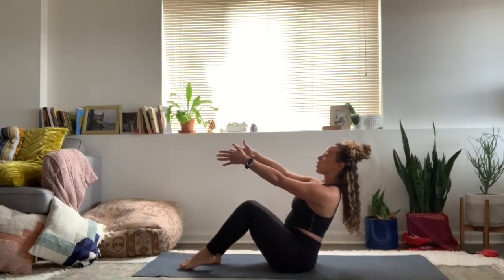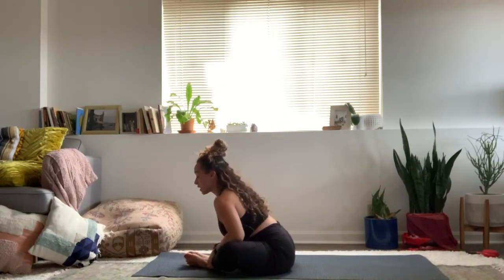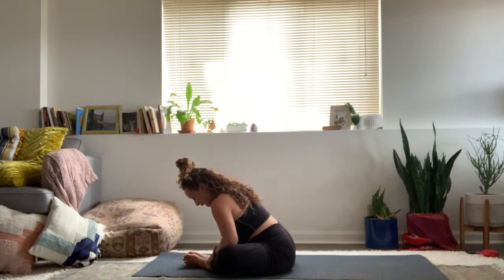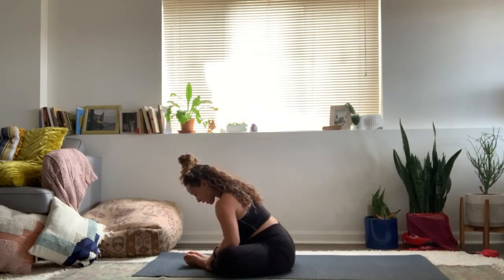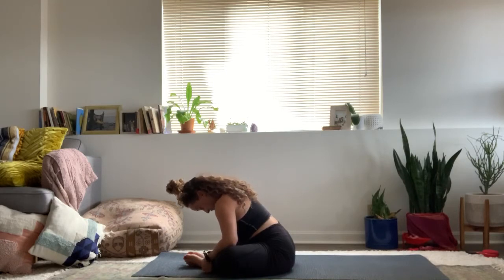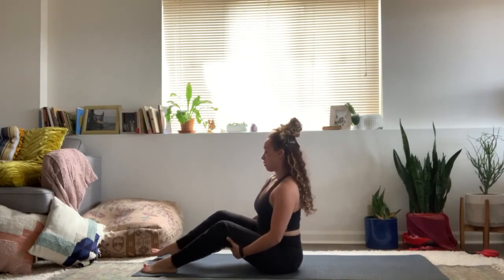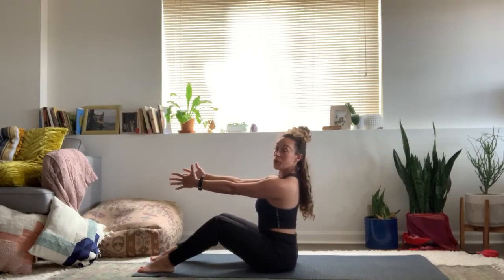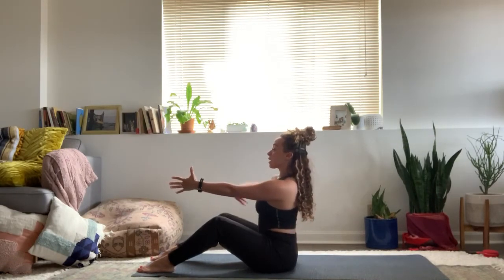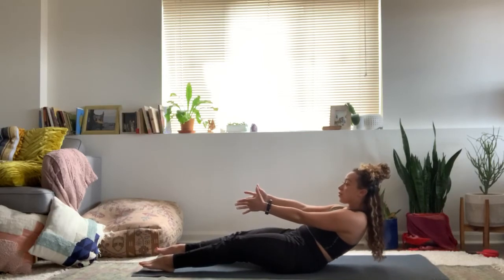On your next inhale, sweep that right arm open up towards the sky, spiraling your chest and collarbones to reach towards the sky, right hip heavy still. One more breath. Inhale, slowly slowly rise back up, coming to neutral. Take a breath.